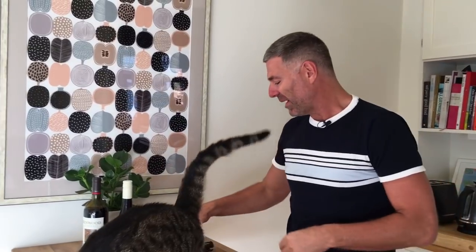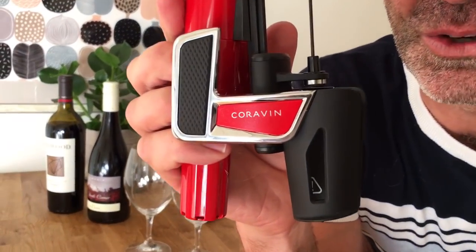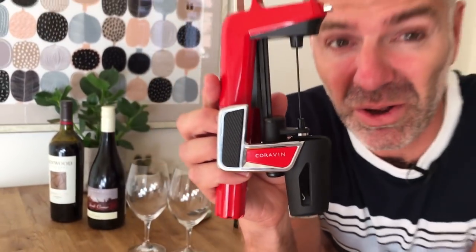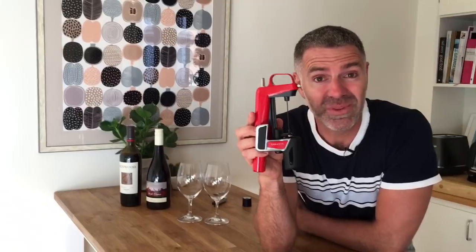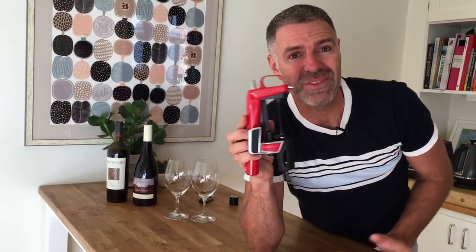That's how you stop wine from going off. I was just telling Hunter all about the new Coravin. Many of you have probably heard about Coravin before — it's the product that allows you to extract wine from a bottle through a cork without the wine going off, because it actually replaces the wine with argon gas.